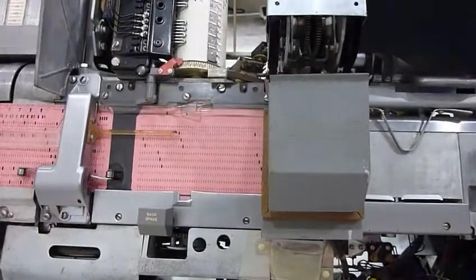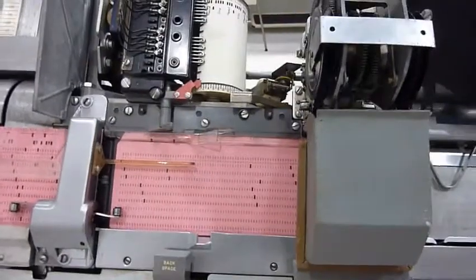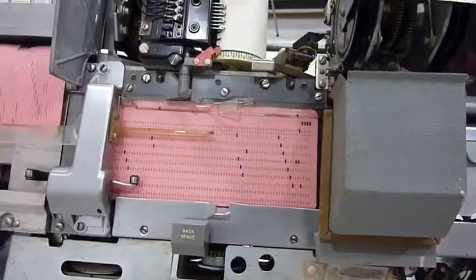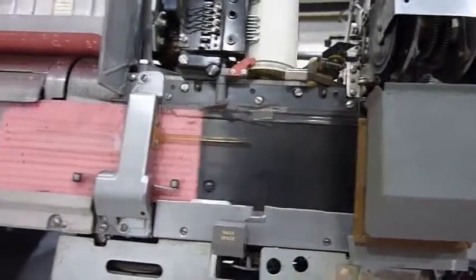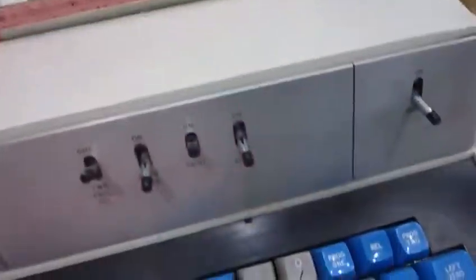One, two, three, four, five, six, seven. Yep — and it did the dupe. It duplicated what was on the other card. Well, I'll be darned. It looks like I have repaired the programming feature.